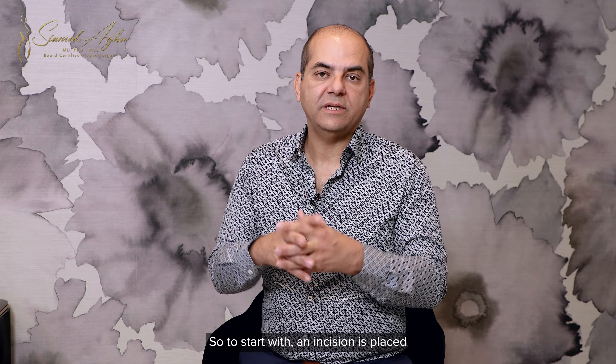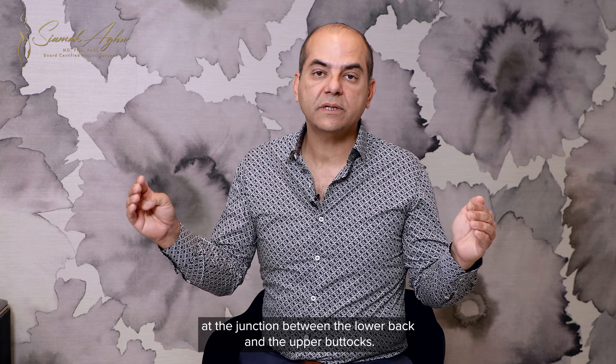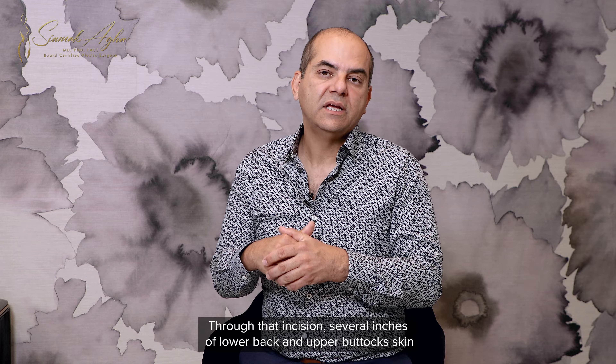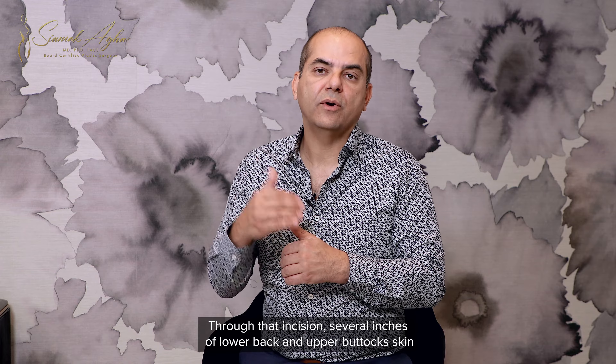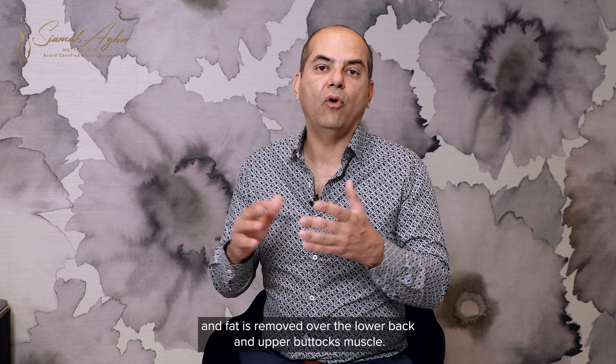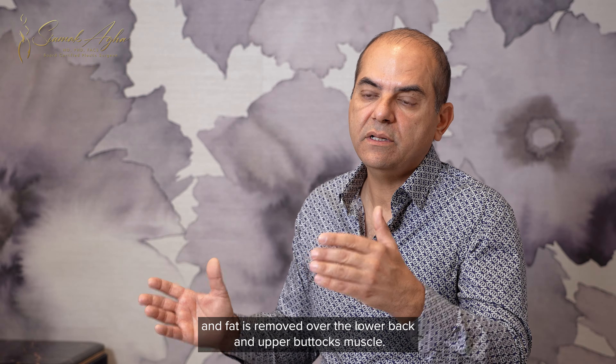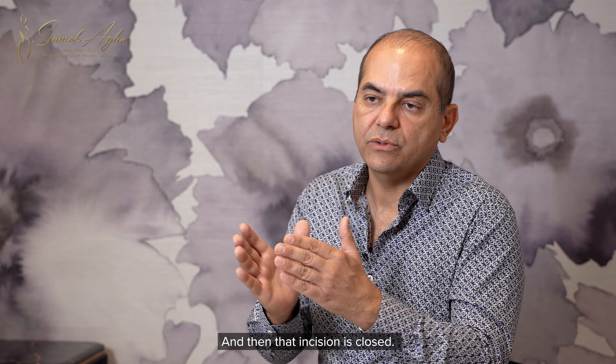To start with, an incision is placed at the junction between the lower back and the upper buttocks. Through that incision, several inches of lower back and upper buttocks skin and fat is removed over the lower back and upper buttocks muscle, and then that incision is closed.